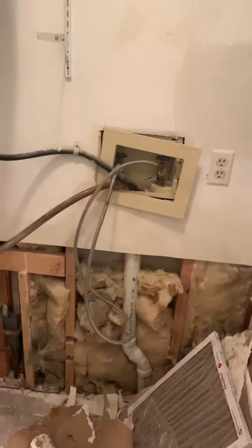Currently the drain goes into the laundry, which I believe is still going to be fine. The humidifier goes in there as well. We'll see if they're going to do a humidifier.